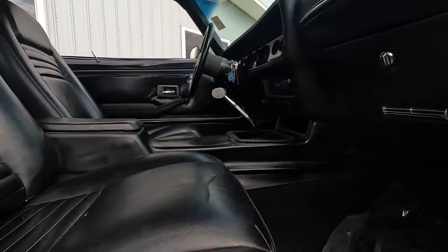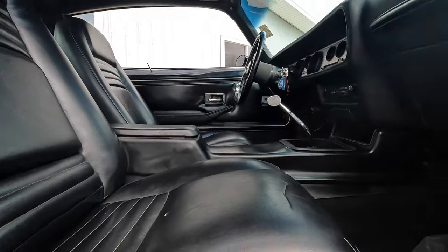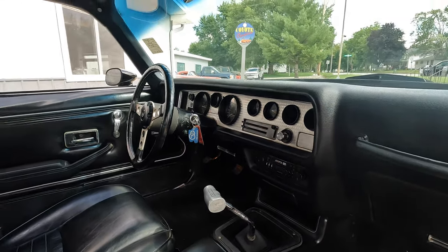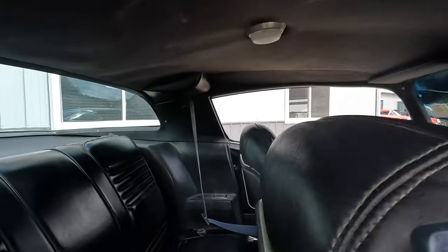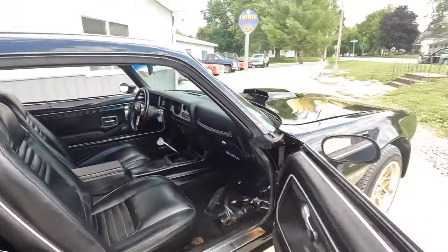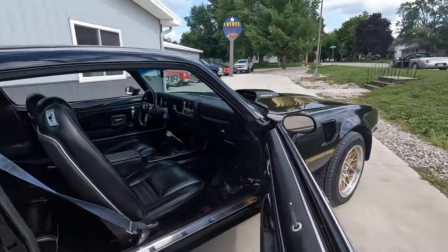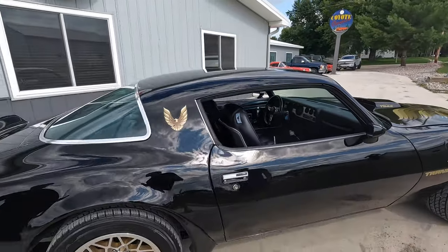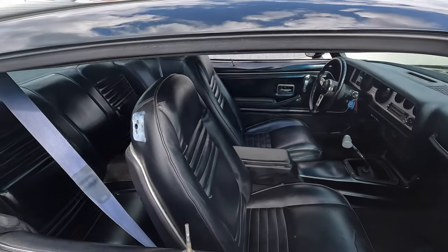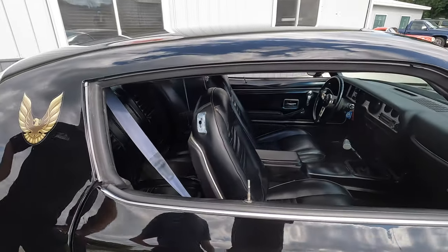As far as the seatbelts, somebody at one point took the seatbelts out of a different car — blue seatbelts — and put them in. That's something that should be changed out. It's got the Hurst shifter. Gauge cluster's all original. Headliner's nice and tight. Back seat does have a couple little spots we'll talk about. These little things I'm talking about really make this car driver quality — like the seatbelt, something easy to change. Maybe go ahead and recover the seats if you want to. It's all personal preference items, but it keeps this car in a price range where it's affordable.